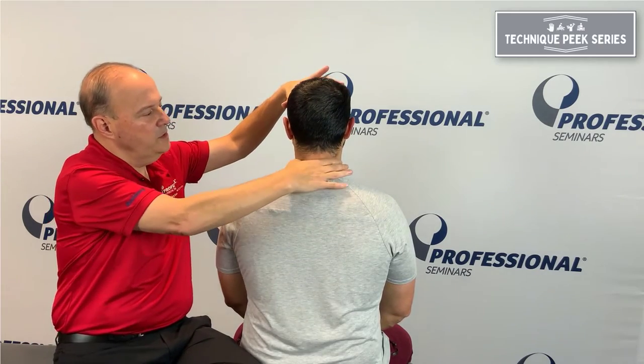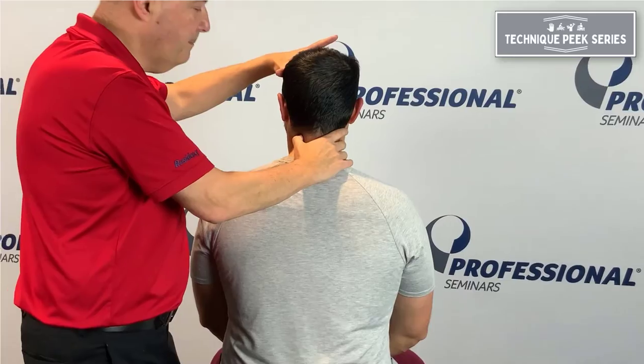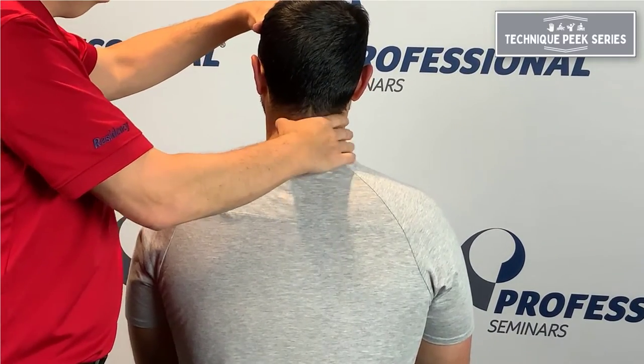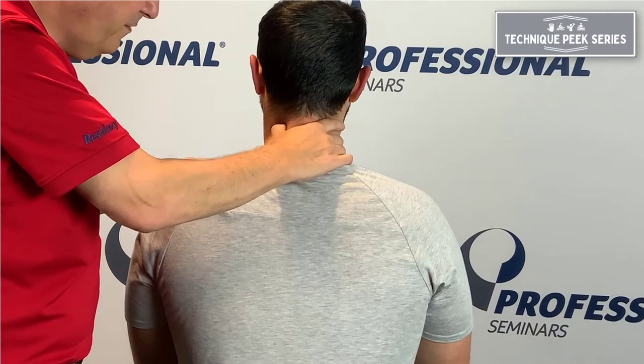What we can do is rotate to a specific level. You have to get your palpation skills and find the articular pillar, and you have to go in pretty deep. Most people kind of go in and palpate, but you've got to get in there. They always say wiggle, wiggle, wiggle so you get your finger on the joint.